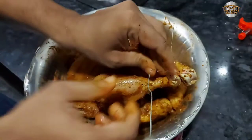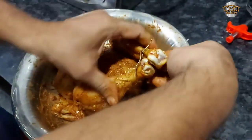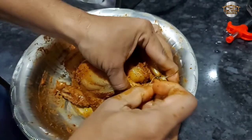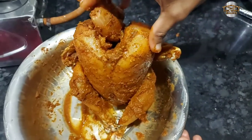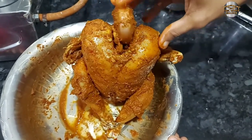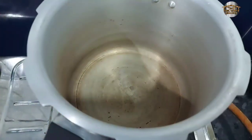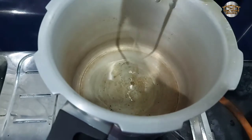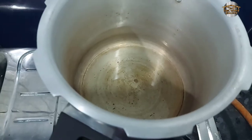Let's add the onion and mix it in. We'll mix the onion together. I'm going to mix it in a little bit. Put the oil in a cooker and add 1 tablespoon of oil.